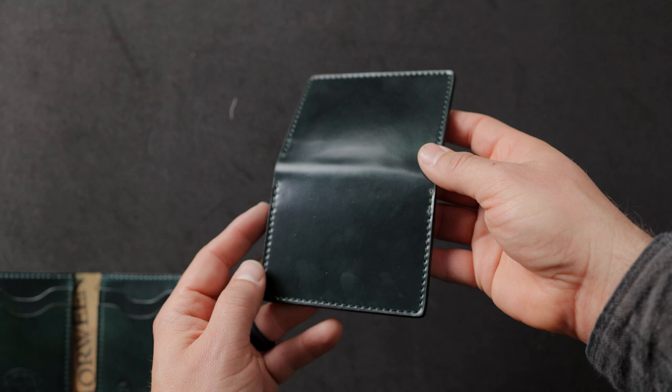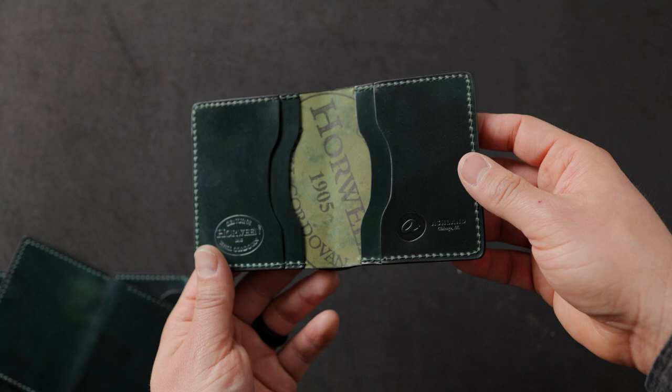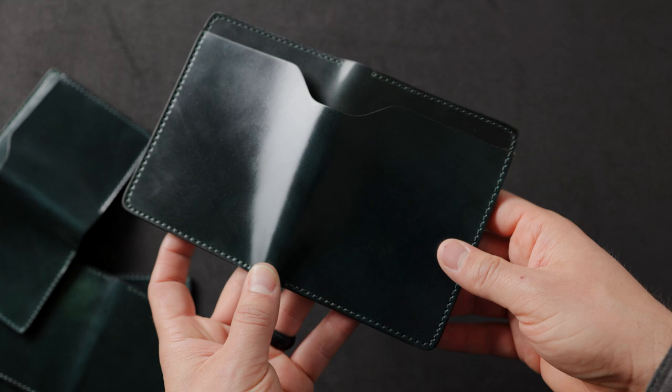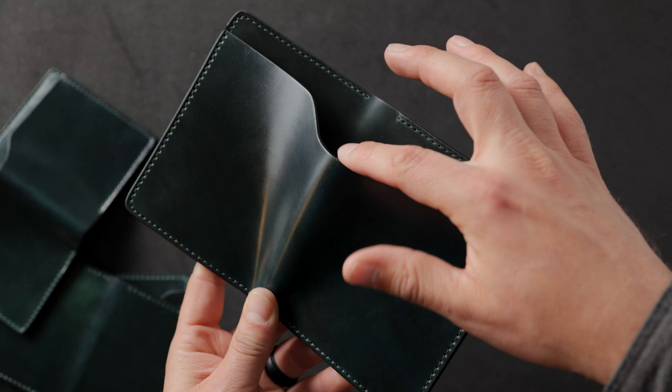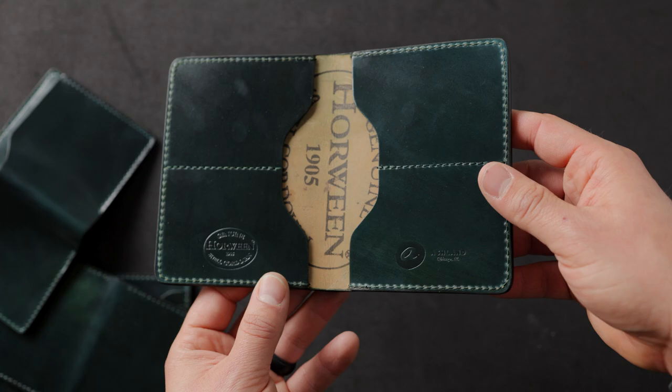Moving on up from the Bugs Moran, this is a pretty similar design — this is a wallet we call the Tony the Ant. Tony the Ant is pretty similar to the Bugs Moran on the inside, but we've added an additional bill slot on the exterior, again with the hand-stained edges. And here's a Fat Herbie also in the green shell cordovan. It's pretty similar to the aesthetic of the Bugs Moran but with this exterior bill slot and a nice little thumb notch. This is the wallet design that I prefer — because of these cards on the inside, nothing is stacked on top of each other, so the Fat Herbie just lays thinner in your pocket.